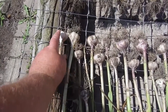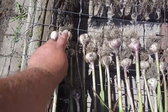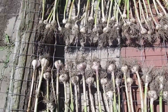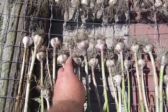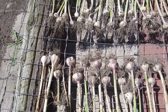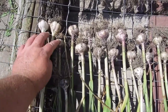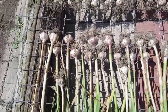Some of these I won't actually use to eat — I'll take the individual cloves and replant them for my crop next year. I'll replant in October. I don't know how many I'll save, but probably about eight or so.